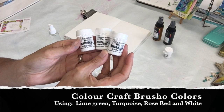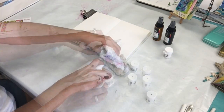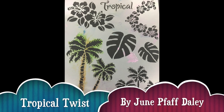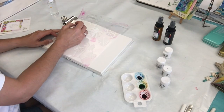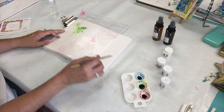Starting out, I'm going to be using some Brush-o colors in lime green, turquoise, rose red, and white. I dispense some of them in my little color palette and then spritz with water to create some watercolors. The first stencil I'm working with is called Tropical Twist. I lay this stencil down and then just use a paintbrush and lightly go through the stencil with the Brush-o's.